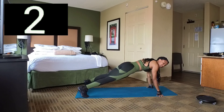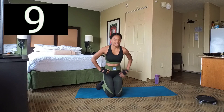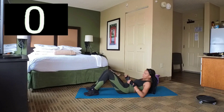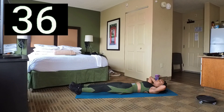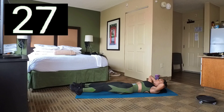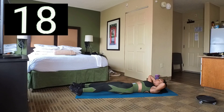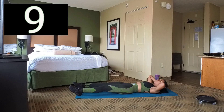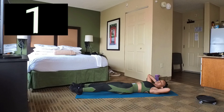And 3, 2, 1. Break. Back to V-ups — lay back on the floor. Set 5 — we just want to sit up and lift our legs, up and then back down. Come all the way up and then back down. And 1. Break.